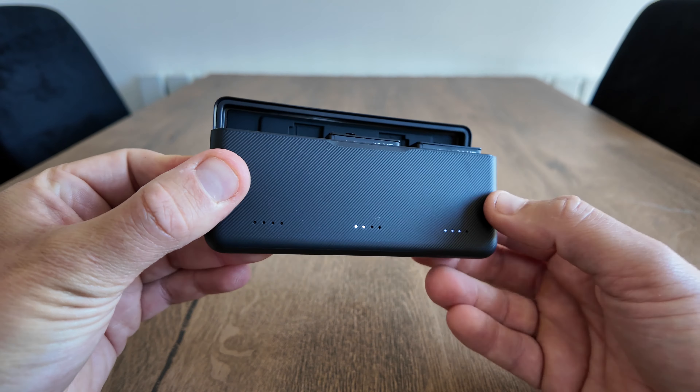I also have the DJI charging case here to compare with the Telsin charging case. Obviously the Telsin is larger straight away, but the DJI one actually weighs more than the Telsin — just slightly heavier. They both charge three batteries, but neither charges them all at the same time.